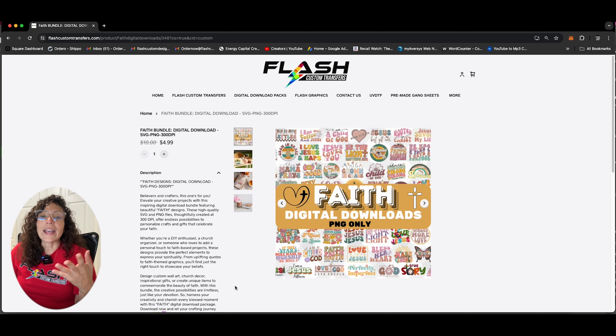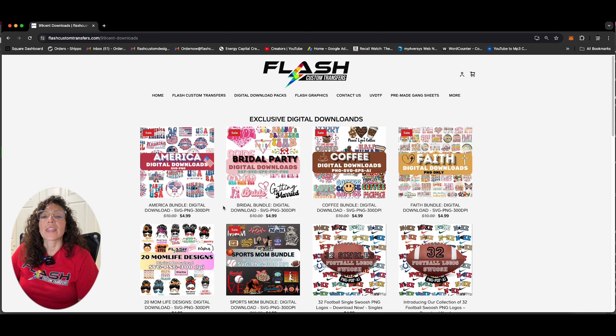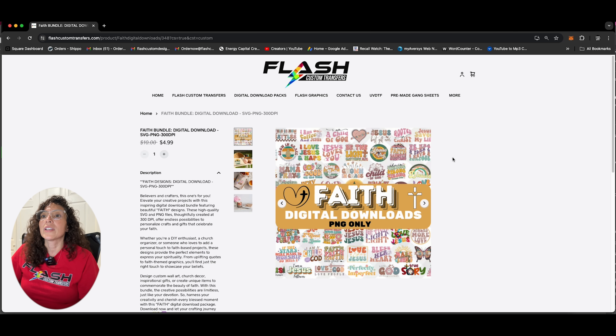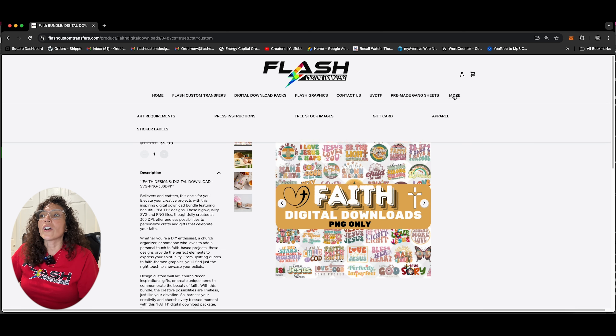These are PNGs only, but they're all high resolution PNGs, which means they have transparent backgrounds. A lot of people that need images and want DTF gang sheets are going to Etsy and purchasing things like that — they might be a little more expensive on Etsy, but we do have them here ready for you. And you can also purchase these digital downloads to resell them on Etsy. You can use them as sublimation images, and you can also create your own pre-made gang sheets and sell those as well.